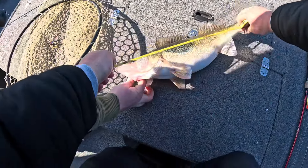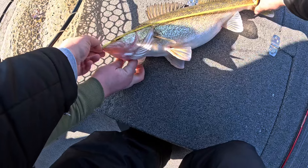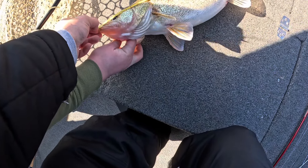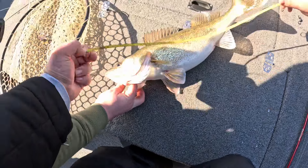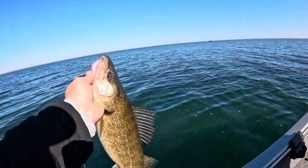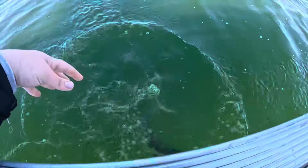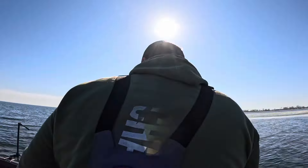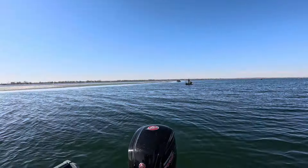Here he comes. 23, 24 inches. Get a picture of this guy. Back down he goes. Big 23-inch Green Bay walleye — gotta love it. John warmed him up for me, I finished the cleanup call.